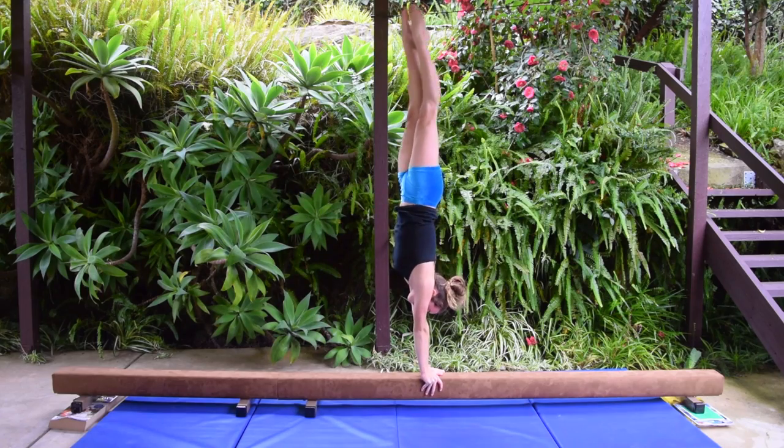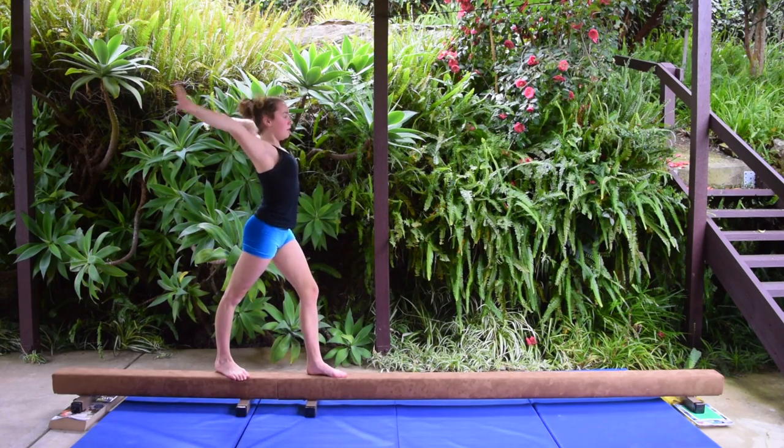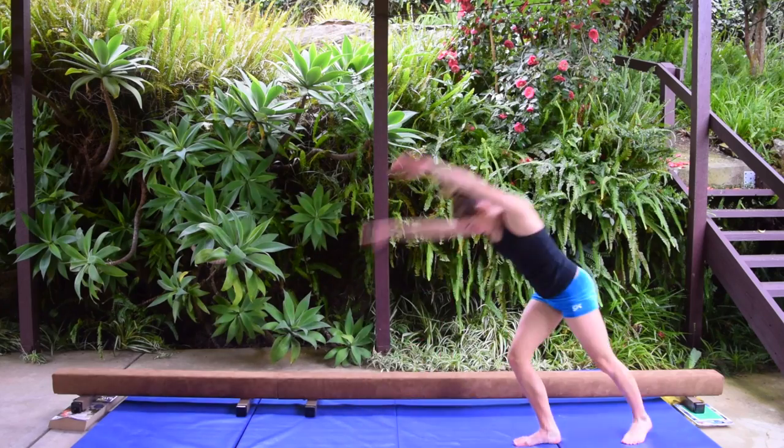For this you will need a handstand on the beam and a cartwheel on the floor.